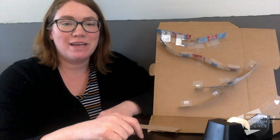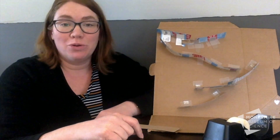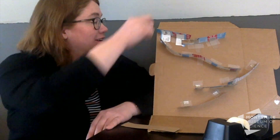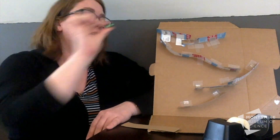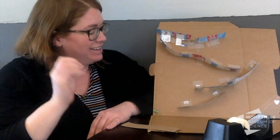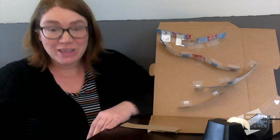Hey everybody, it's Katie from the Modshire. We're making rollways today — a marble run. Let's see how this is going. Here's my marble. It got stuck, but more or less working.